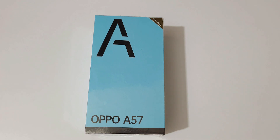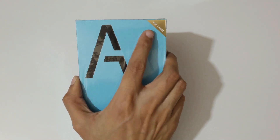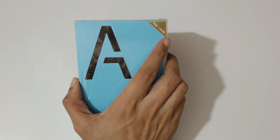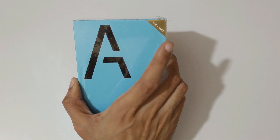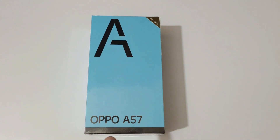Hey guys, welcome to my channel. In this video I'm going to do the unboxing of the Oppo A57 2022 smartphone. You can see the specifications on top — the internal storage. This phone has 4GB of RAM and 64GB of storage. The 3GB RAM and 64GB internal storage variant is also available.